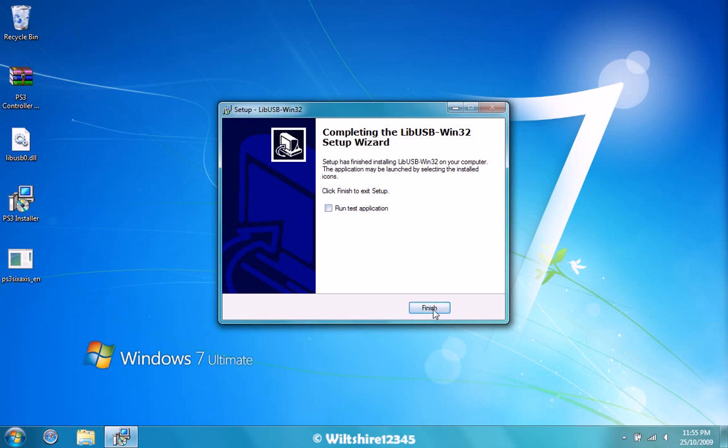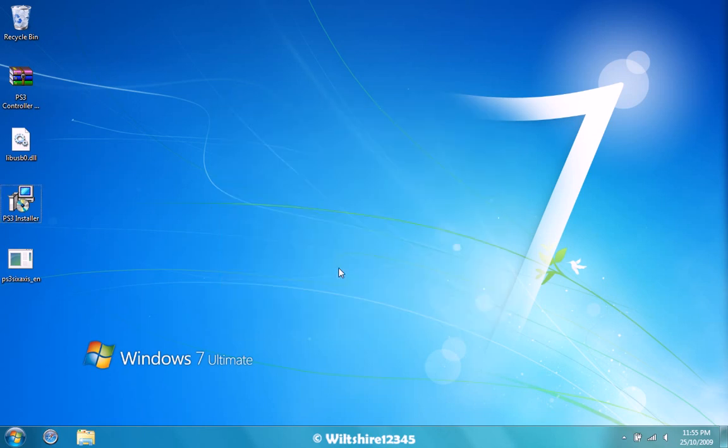What you need to do is click finish. Once you've done that, get your PS3 controller and your USB and plug it into your PC. Once it's plugged in, hold the PS button for 2 to 3 seconds — so 1, 2, 3 and release.